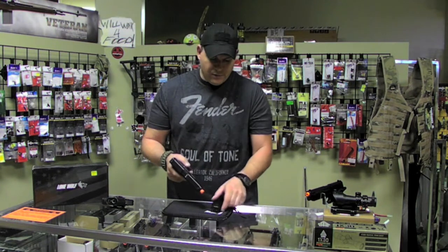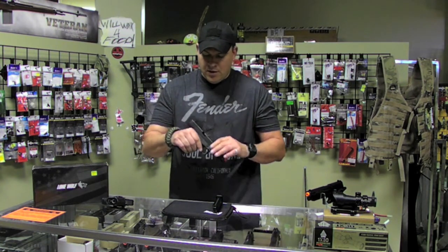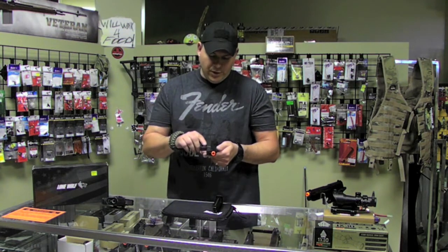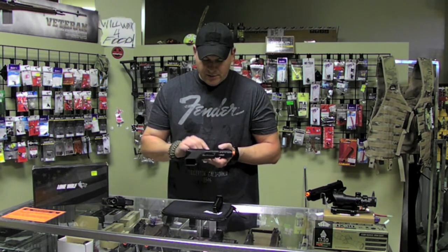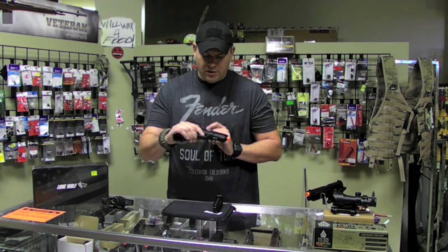They hold about 24 rounds, so you have plenty of rounds to play with. The slide is really good metal — it actually has the LWD Old Town Idaho trademarks on the barrel itself.